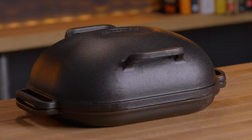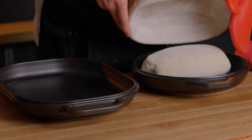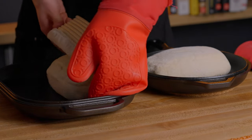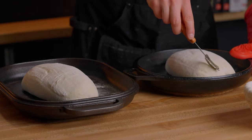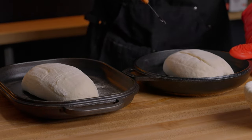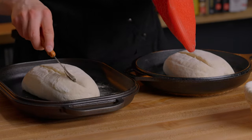I prefer both of these over a typical dutch oven, because with these you can bake with the lid side down, so it's really easy to place the loaves in without burning your hands or degassing the dough. But that's about where the similarities end, because the Challenger pan was designed specifically for bread baking, so it has several other advantages that the Lodge combo cooker doesn't. And the first — which in my opinion is the biggest advantage — is the size.